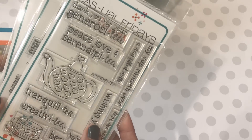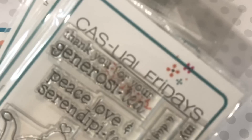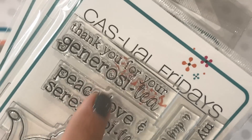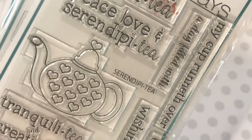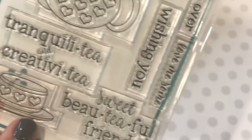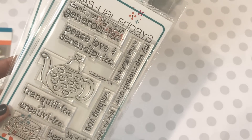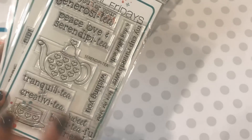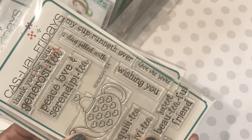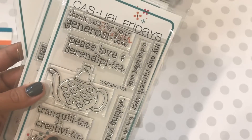I also picked up this tea sentiment stamp set — so cute. It says 'Thank you for your generosity' with a little tiny heart inside the letter O, which I thought was adorable. Then 'Peace and love and serendipity' with all these little tiny hearts. I absolutely love this stamp set. I also have the Mama Elephant teapot die that I picked up a while back and haven't played with yet, so I'll be able to incorporate this stamp set with that die. There's also 'My cup runneth over, wishing you a day filled with love' — super cute font.